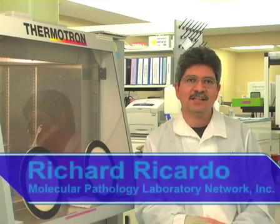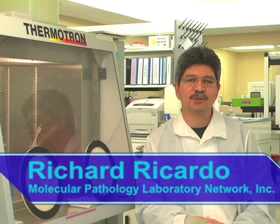Hi, I'm Ricky, here at Dr. Phelan's laboratory at Molecular Pathology Laboratories Network in East Tennessee. Today, I want to show you two techniques for passaging suspension and adherent cells.